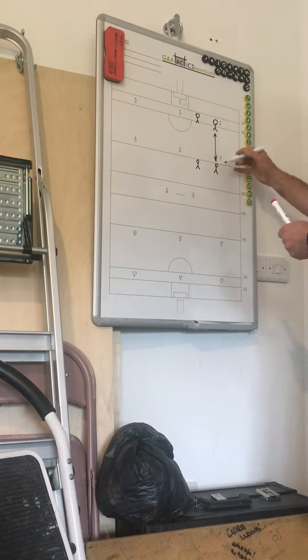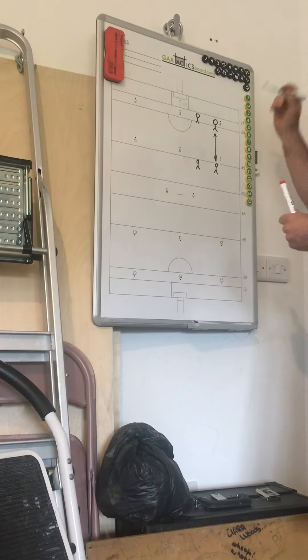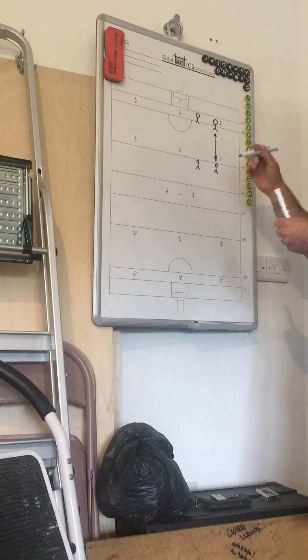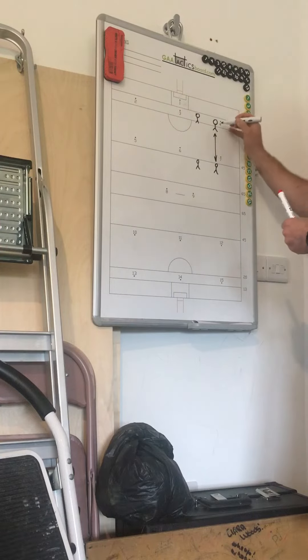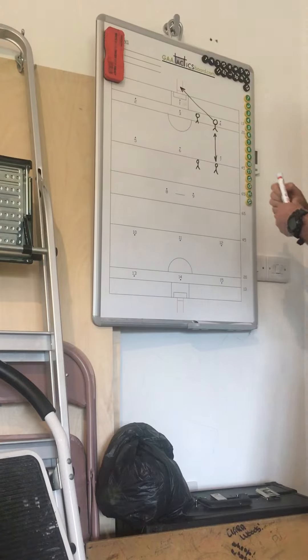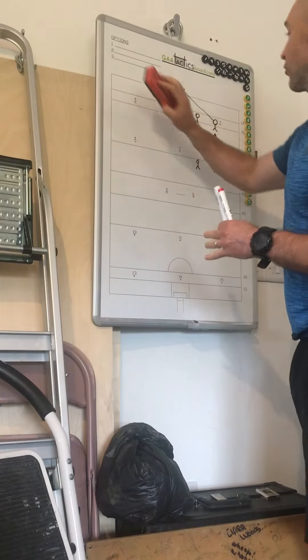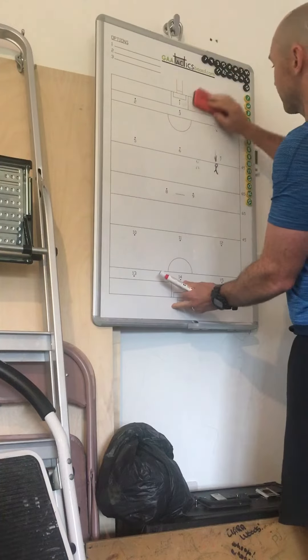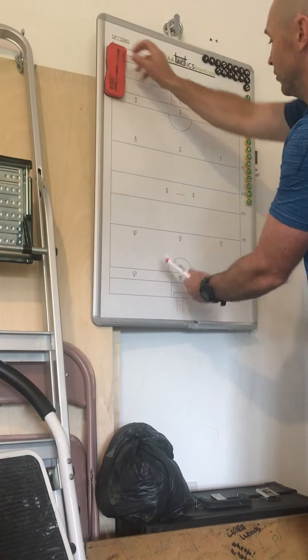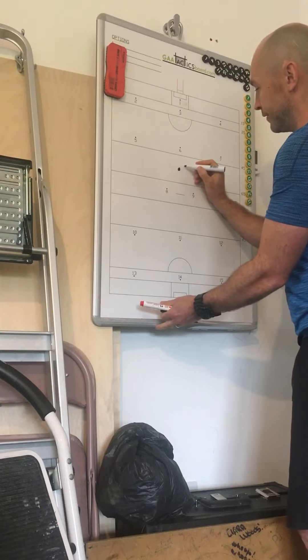Ball each, so just relaxed kicking — in and out, just getting used to the mark. On every third one, get your inside player to call the mark out and take your shot at the goals. It's just getting into the mindset of taking the mark during the game. That's the first drill.